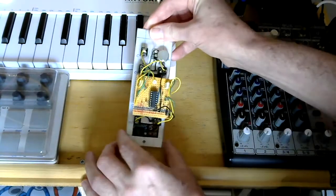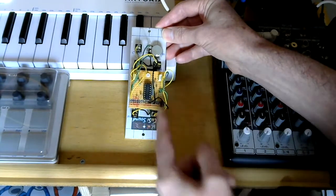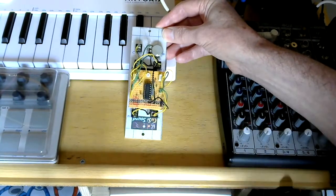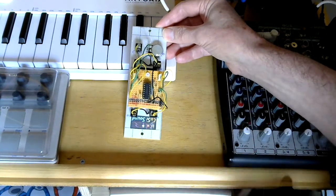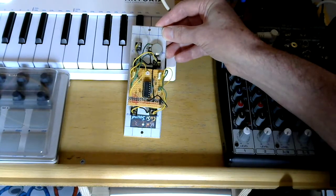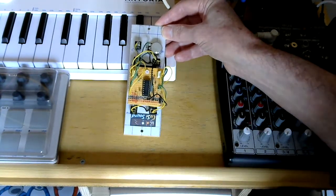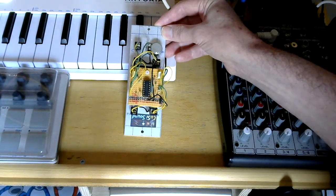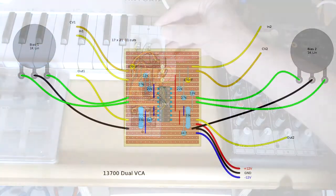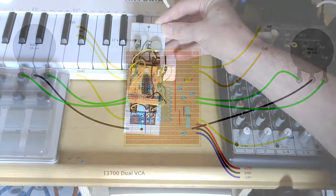Here is the circuit — a relatively simple one. This is the LM13700 chip, and each side of the chip is an identical OTA, so you've got basically identical circuitry on either side of the board. It's a very simplified design — just a few resistors and a capacitor as well as the chip, so really very few components. I put this stripboard layout together from the circuit diagram on Modular in a Week, and as you can see there's not a lot of components on it.